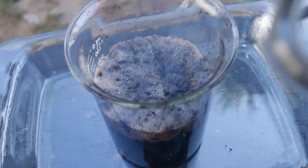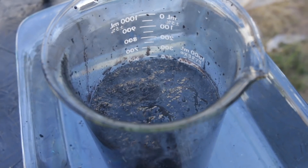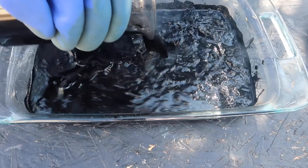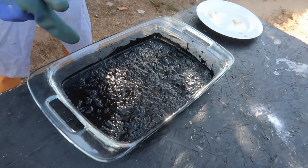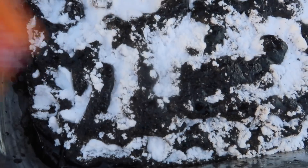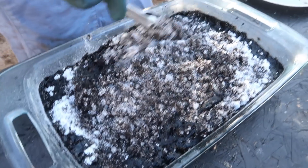It's so weird, right? Man, piranha solution is no joke. Looks like we're making a casserole. Now magically delicious.